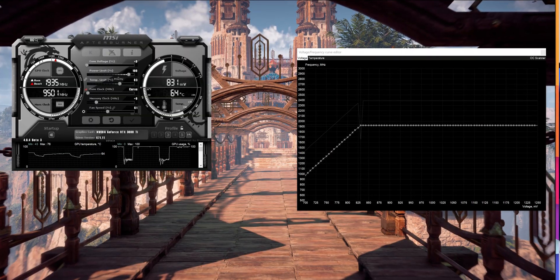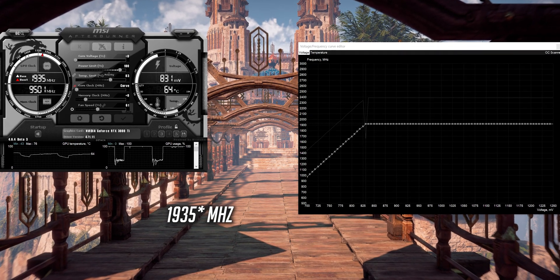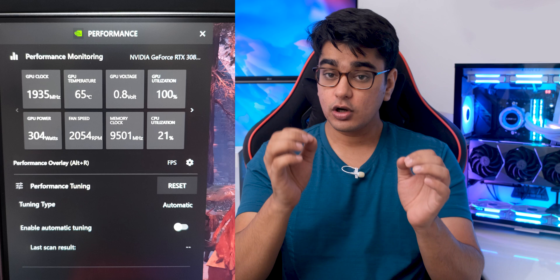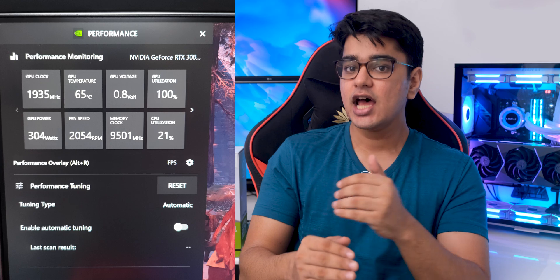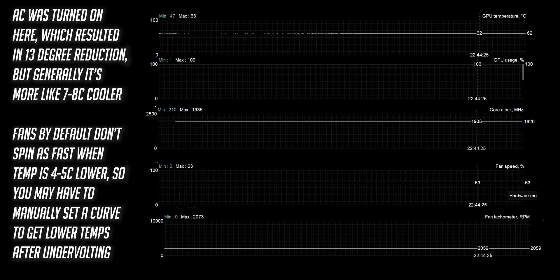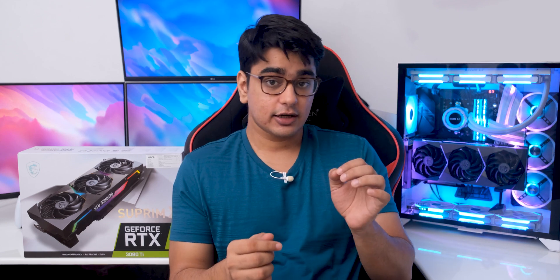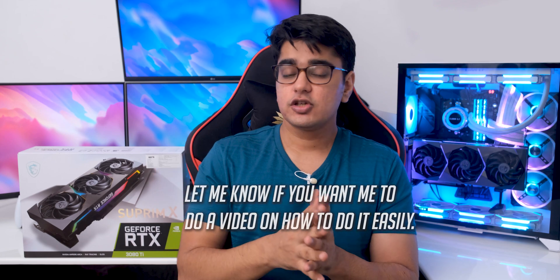This gets very interesting when we try to undervolt this, because at least the card that I got was able to run stable at 831 mV at 1920 MHz, which is a really impressive result. At this voltage we observed a reduction in power consumption by around 75 to 100 watts while maintaining the same performance, and the temperature also decreased by 7 to 8 degrees if you ran the fans at the same RPM. The card I got seems to have really great silicon quality, because 831 mV is the best result I have seen online, but I think that most people should be able to do around 875 mV, which is also going to reduce temperatures and power consumption dramatically.